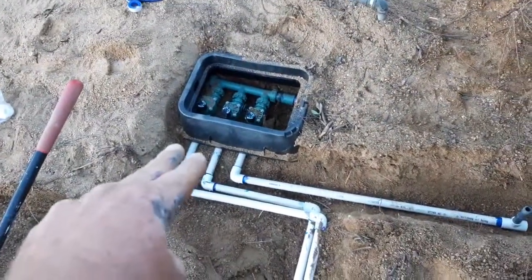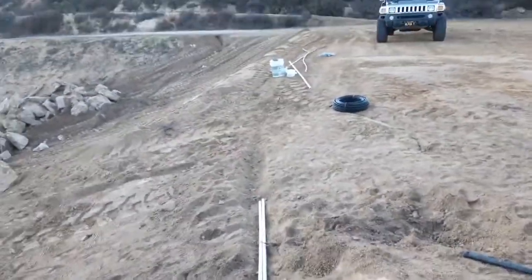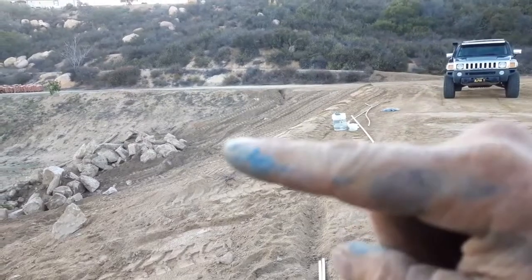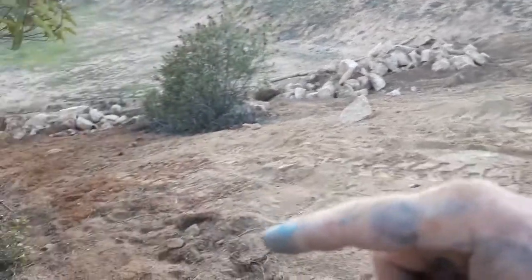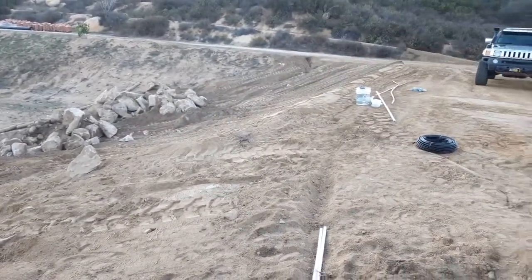The next two pipes come out like this, then go this way and turn here. One of those is going to go to this hillside and put big long-distance sprayers — probably three or maybe four — shooting way down there. And that's what's going to water the seeds.